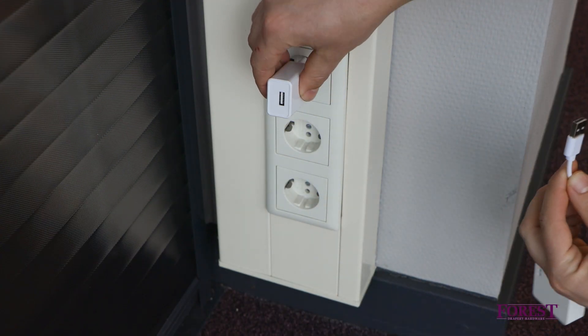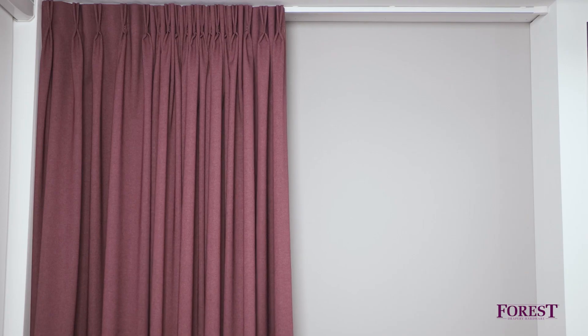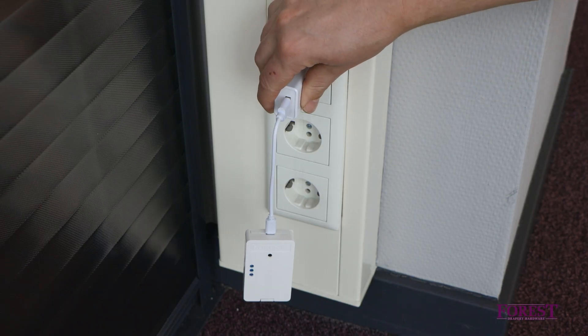The wireless connector now works as follows. When you plug in the wireless connector, the curtain closes. When you pull it out of the socket, the curtain opens.